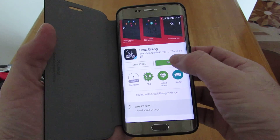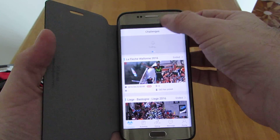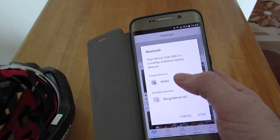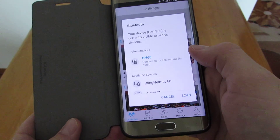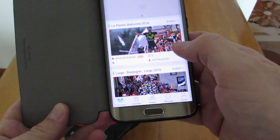We have already installed it, so just open it up. It will load up — make sure that you have Bluetooth on. If your helmet is on, you can just pair it up. It will give a notification that it has been paired, so let's get that out of the way.